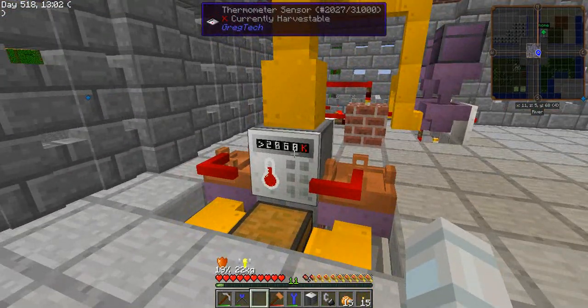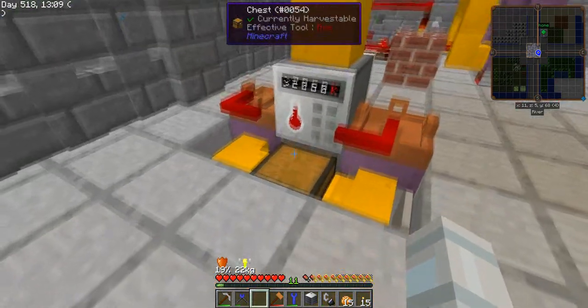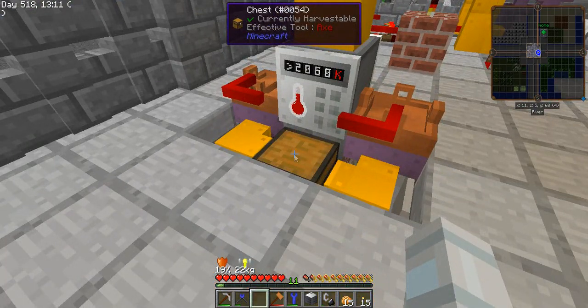First, here we have the thermometer for the temperature of the alloying of the steel, so it's on output when it is steel, not iron or wrought iron.